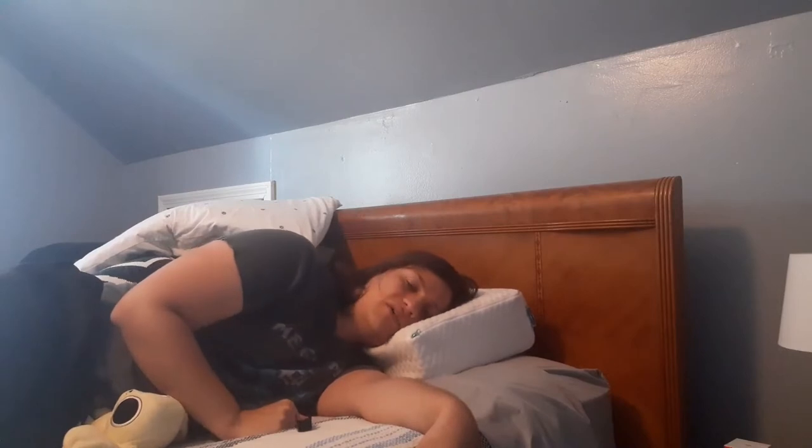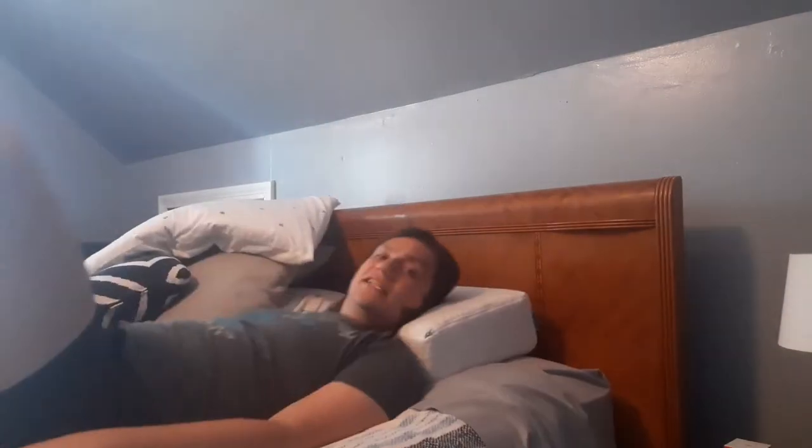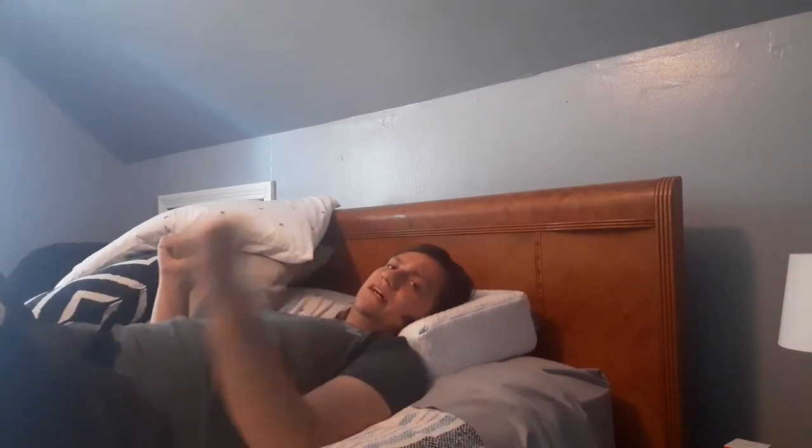Typically when I try falling asleep on my side, I just experience a lot of chest discomfort, so I always just end up going onto my back — and that's where this gets a little bit difficult. From what I've seen from other reviewers, if you're a side sleeper, you're going to really love this. If you're not a side sleeper, it just might not be for you.